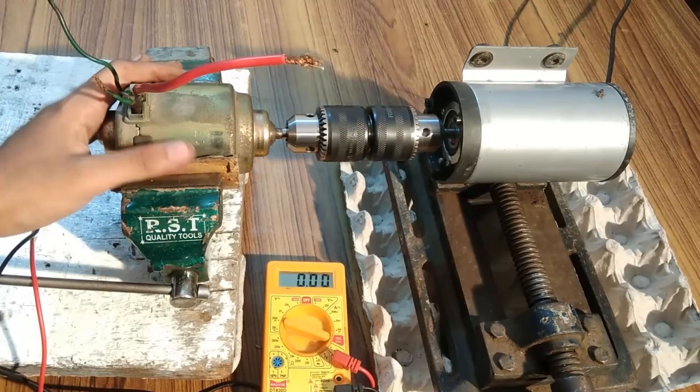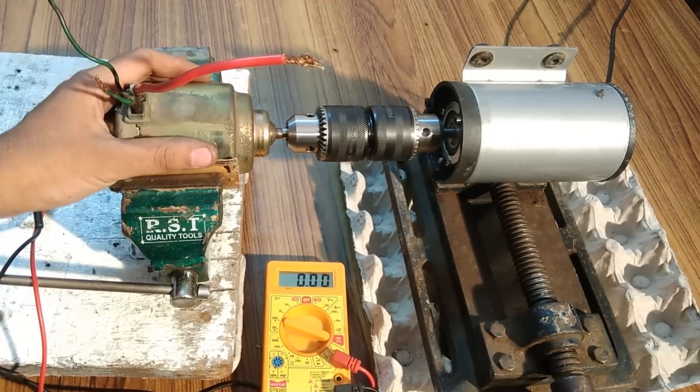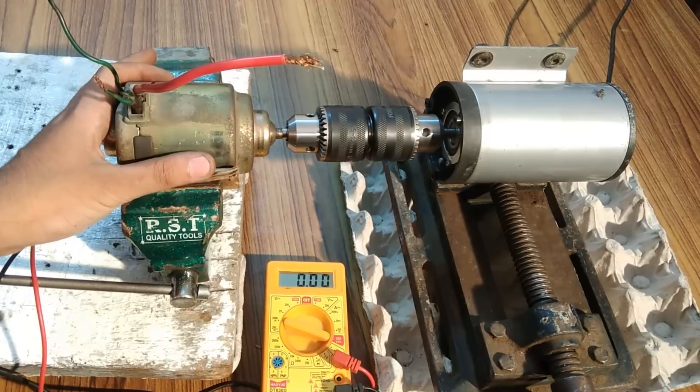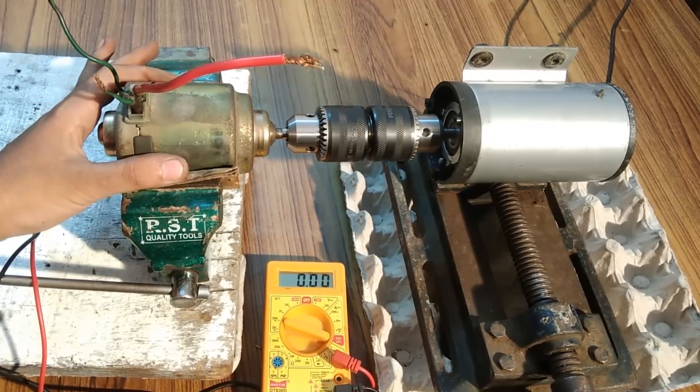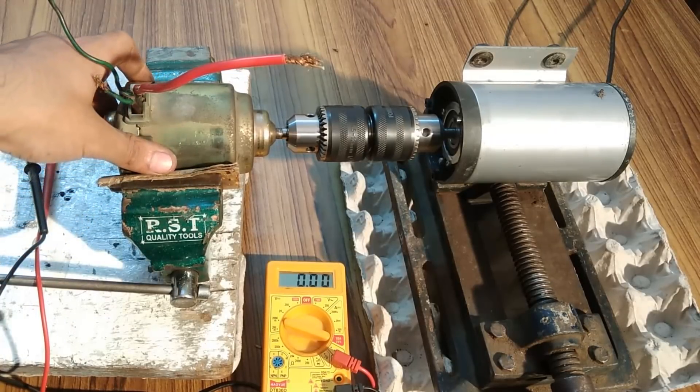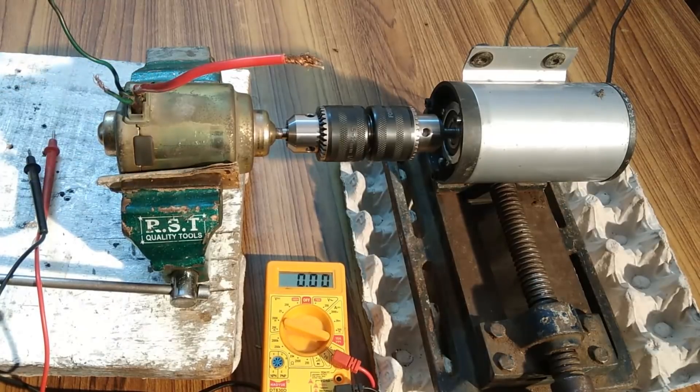That would be all about this video — the measurement of voltage and current of these high current generators: 450 watts, 12 to 14 volts, 32 Amperes rated, with a maximum current generating capability of up to 40 Amps. Thank you so much for watching — please hit like, don't forget to share and subscribe. Thank you.